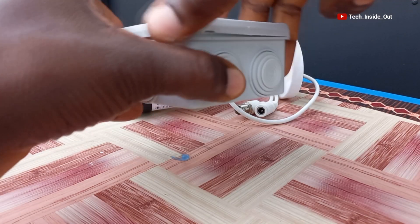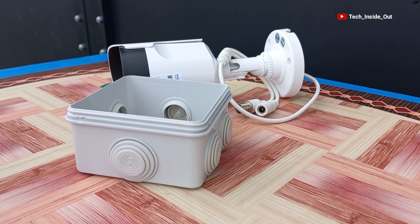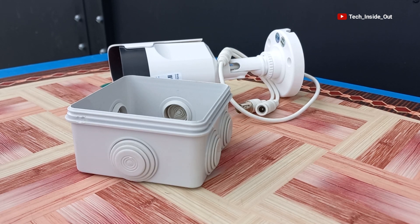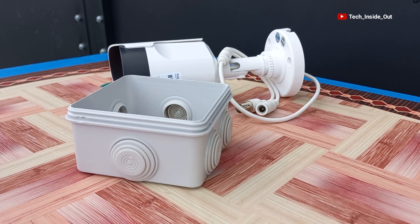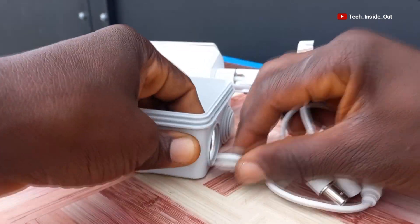Essentially, this box is supposed to house the camera terminals and prevent water from getting into contact with the terminals of the camera. These points are available to enable you to let in the terminals of your camera into the junction box.